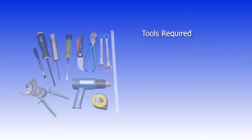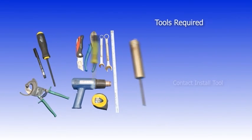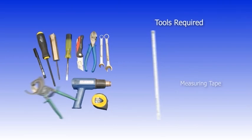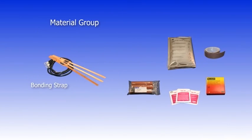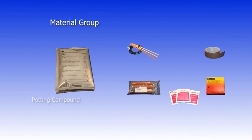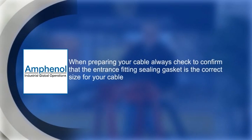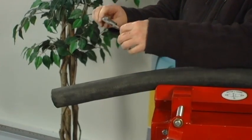The first step in preparing a cable for installation of a cable coupler is ensuring you have the required tools and materials. Due to variations in the manufacturing process of cables, it is best to confirm the cable outside diameter with a caliper or measuring tape. Ensuring you have the correctly sized entrance fitting gasket is critical for achieving a watertight seal.